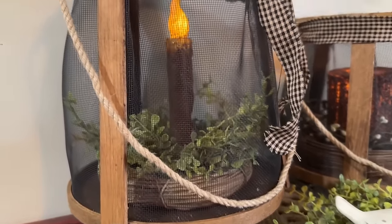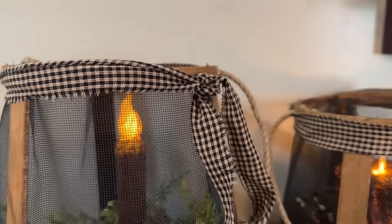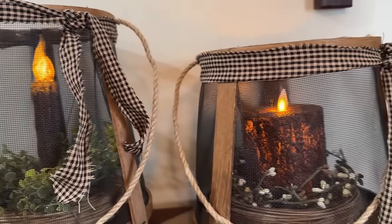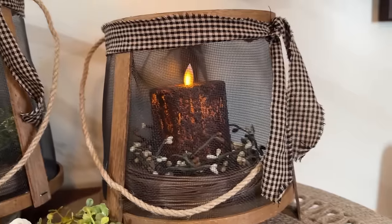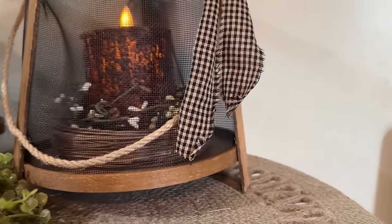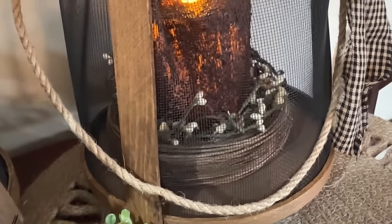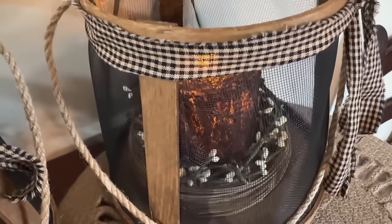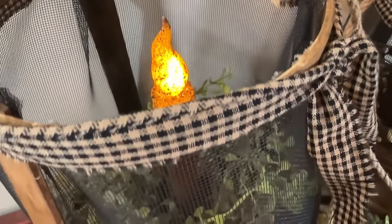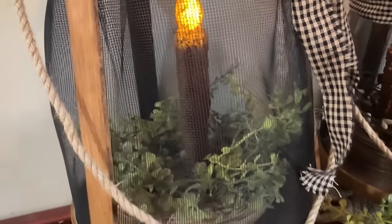I hope you enjoyed my kind of antique looking, vintage looking, primitive style lanterns. I hope you try and make one yourself. You don't even have to use the ones with bottoms on them — you could make like a little cloche with one and do it that way. Let me know down in the comments what you think. Do you like the one with the feet or not? Don't forget to like, share, and subscribe, and have a great day.